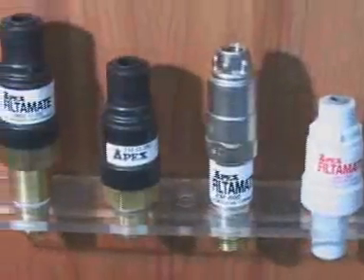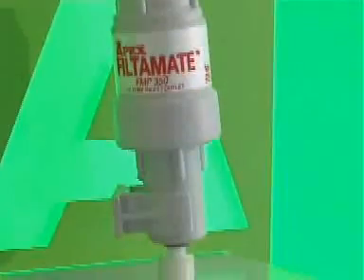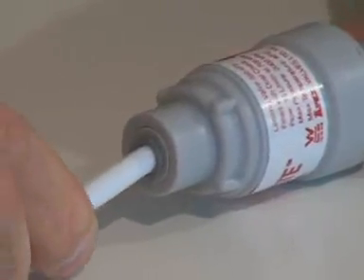We manufacture a range of FilterMates incorporating both BSP threaded connectors and quarter inch John Guest push lock connectors. The John Guest push lock connectors allow for direct in-line installation to the John Guest flexible pipe commonly associated with water filtration and dispensing systems.